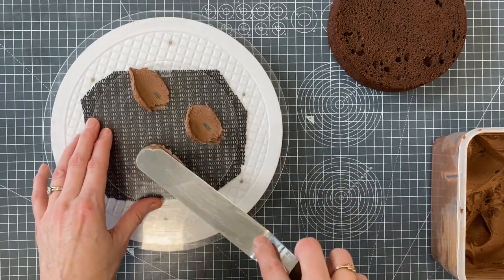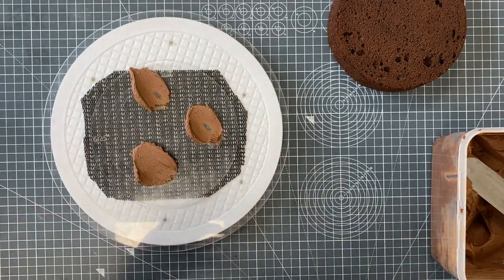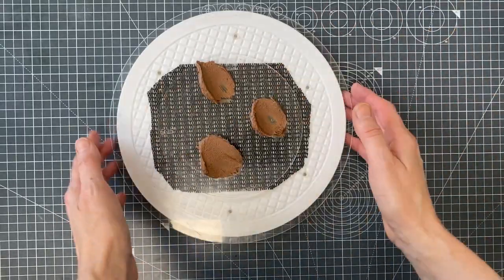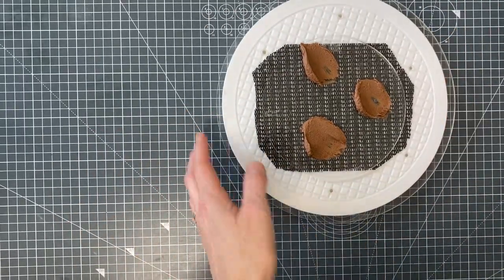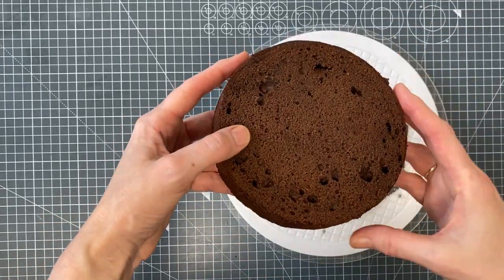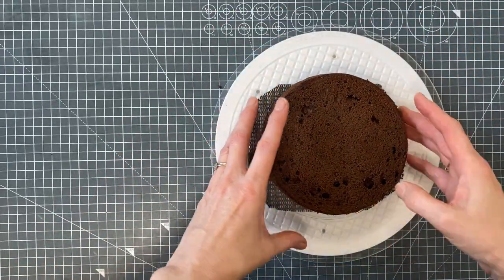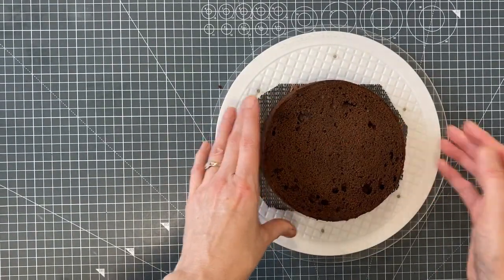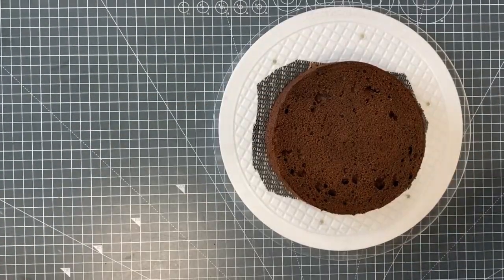I'm going to put a few spots of buttercream onto my ganache plate. I've also leveled all of my single layers separately, done them at one and a quarter inches. I'm going to put that into the center and give it a slight wiggle.